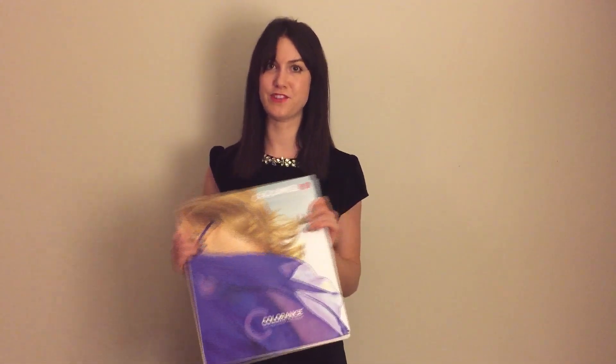So that is our Colorance demi-permanent line. Great line — so much you can do with this. Lots of really healthy ways you can improve the hair and add shine. Definitely make sure to use this all the time. Thanks guys.